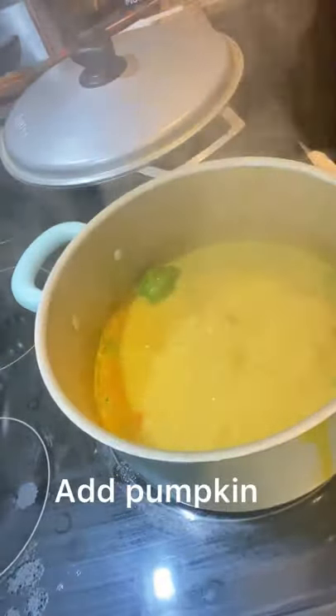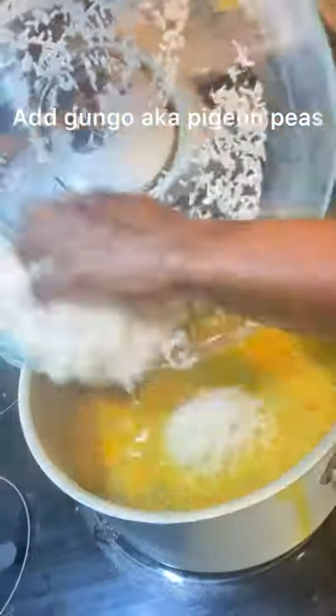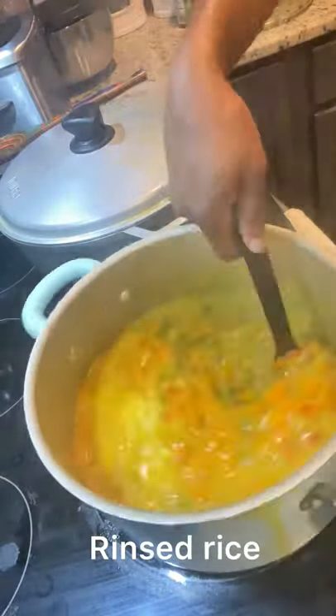The only thing I added was some pumpkin — trust me, I added some pumpkin — and I also added some gungu peas, also known as pigeon peas. Everything else was the same process.